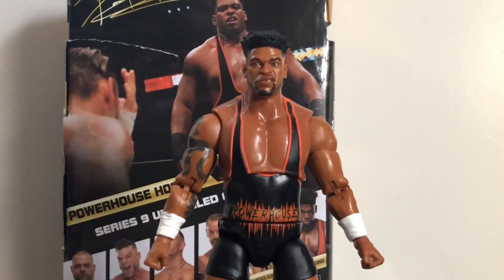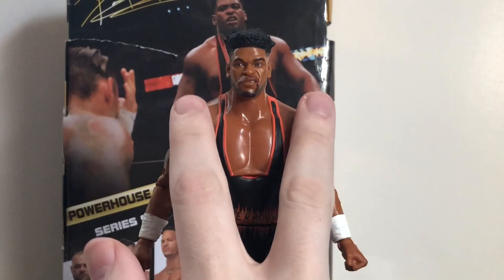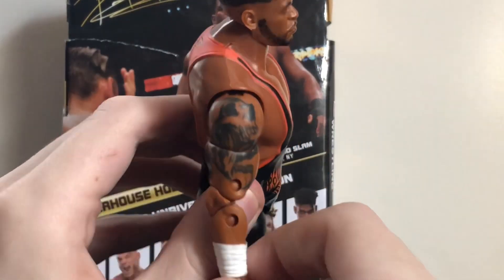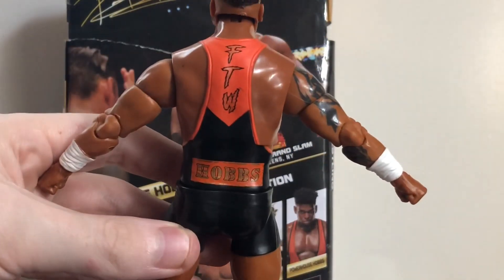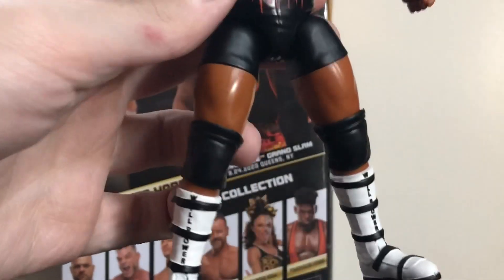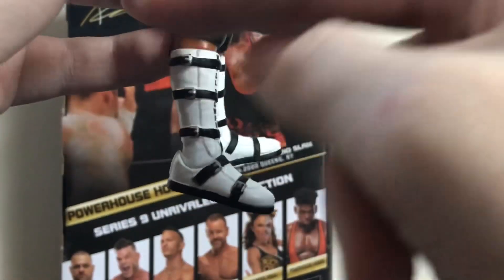Now here's where one of the problems comes in — I think he's too small. Judging by the picture, his torso should be a bit bigger, a little wider. That said, great job on the tattoo — nice detail. He has the black singlet with the orange outline that says 'Powerhouse,' and on the back it's solid orange with the FTW logo and says 'Hobbs.' Moving down, he has very small black knee pads — probably the smallest outside of the women's figures. Nice boots with 'Willpower' written on them and black straps all over.